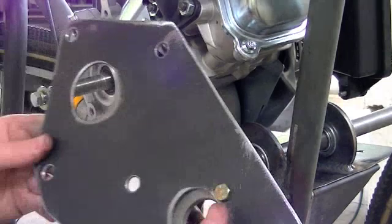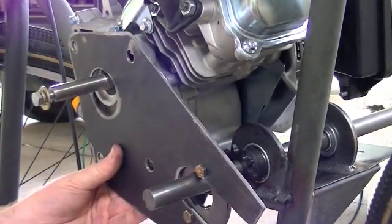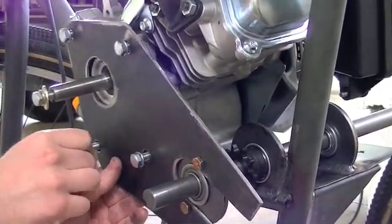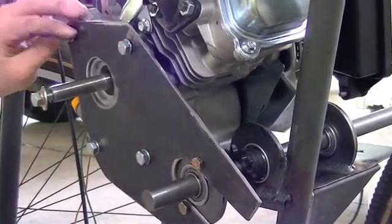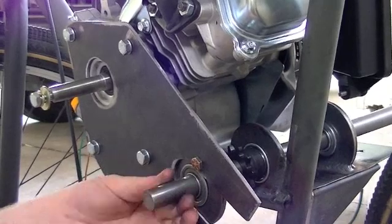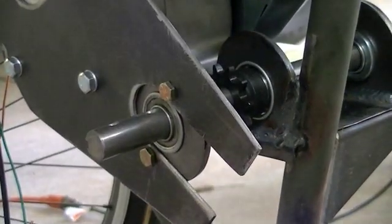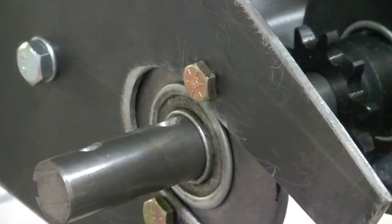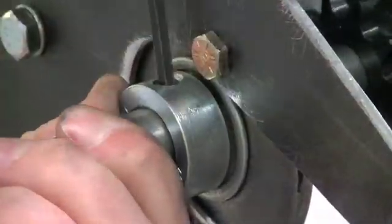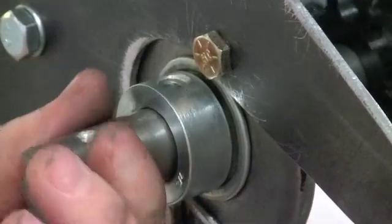First thing we've got to do is come in here and put our engine bracket back in place — we'll do that and take the little bearing out for now. Next thing we've got to do is come in here with our locking collar and see how well that fits. I've got my little allen wrench here. Nicely locked in place — now let me go grab the sprocket.